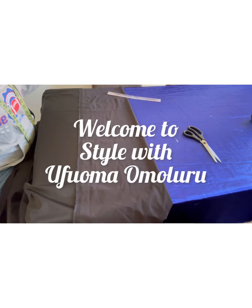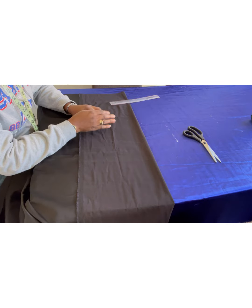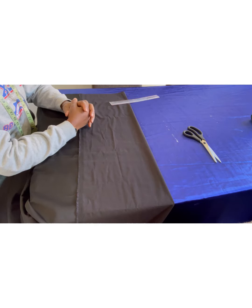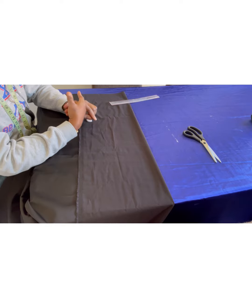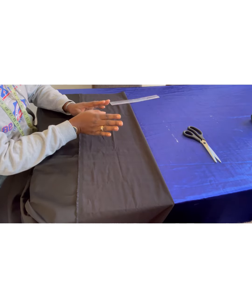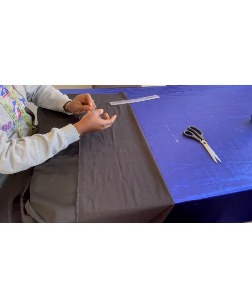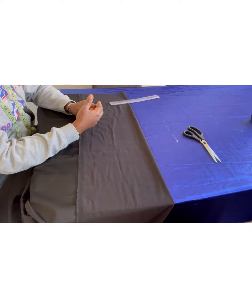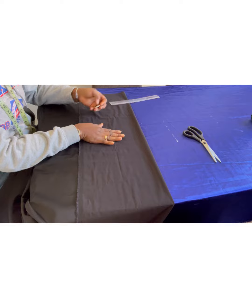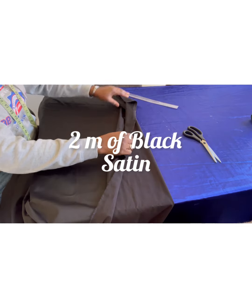Welcome to yet another day on Starwoods UFO. It's been a while since I posted, so I thought I'd do this tutorial because every lady, every girl, every woman wants a perfect skirt. It's a staple piece — something you need in your wardrobe. It's easy to make and very versatile. Today I'm going to be using stretch satin fabric.